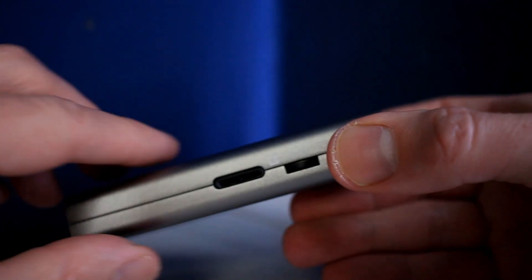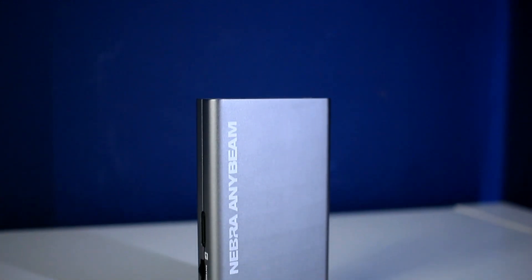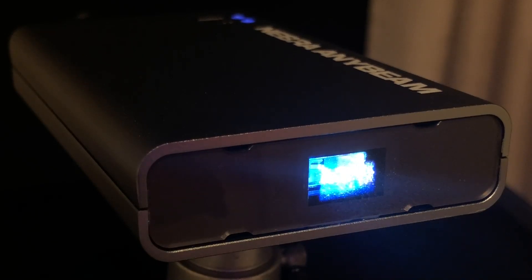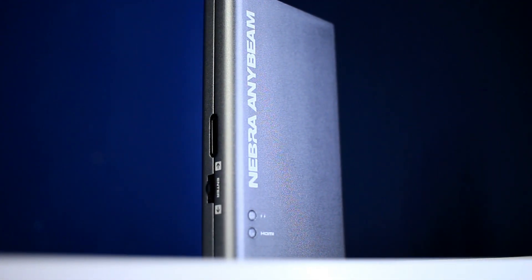Overall, this device does do the job of being the world's smallest pocket cinema projector. As long as you keep your expectations in check, you will be pleasantly surprised. I feel this is more for someone who needs to give mobile presentations than for a film lover, and it isn't exactly suitable for a home cinema setup. But if you want extra screen size whilst out and about with the simplicity of packing it away in your pocket, then check out the Nebra AnyBeam. It does have a few flaws, but for a pocket-sized projector, you won't find one smaller or lighter anywhere in the world.